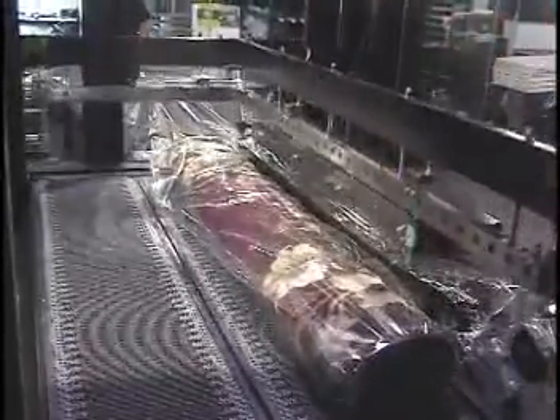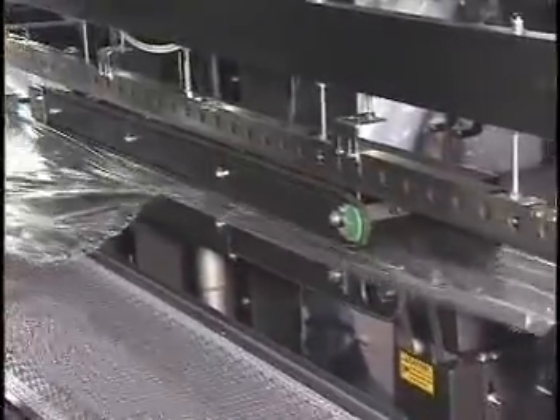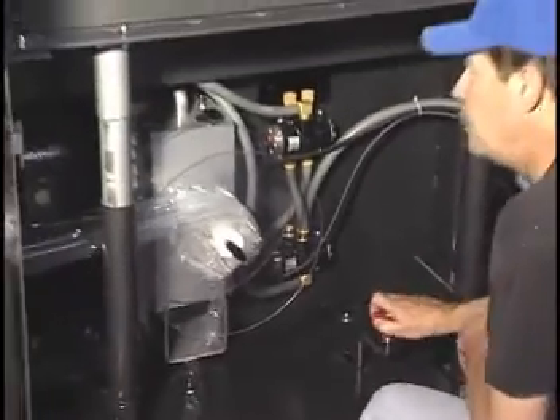As the side seal head seals the product, the excess film is removed by a scrap chain. The scrap film is rolled onto the scrap film unwind. The scrap film chain is adjusted with a single adjuster.